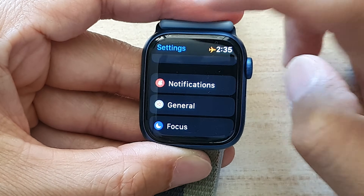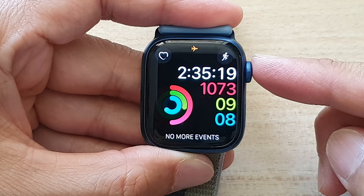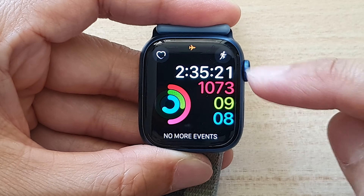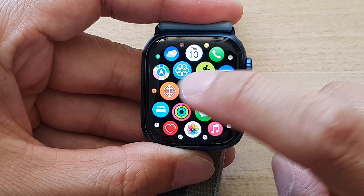First, let's go back to your clock face by pressing on the crown button. Once you're on the clock face, press on the crown button again to go into the app screen.